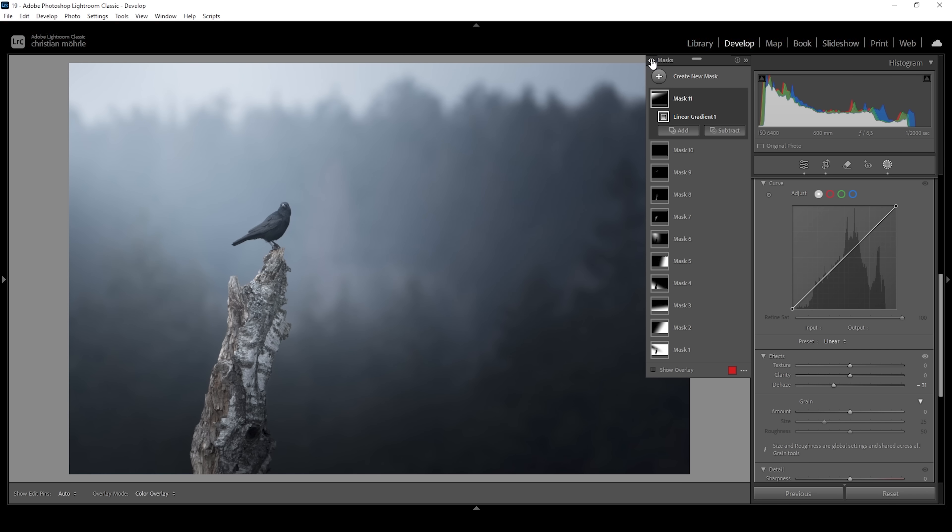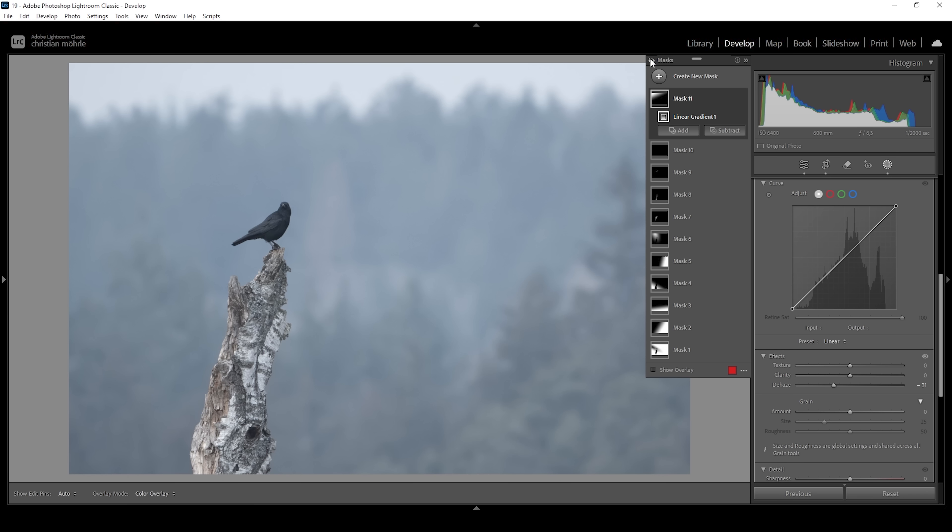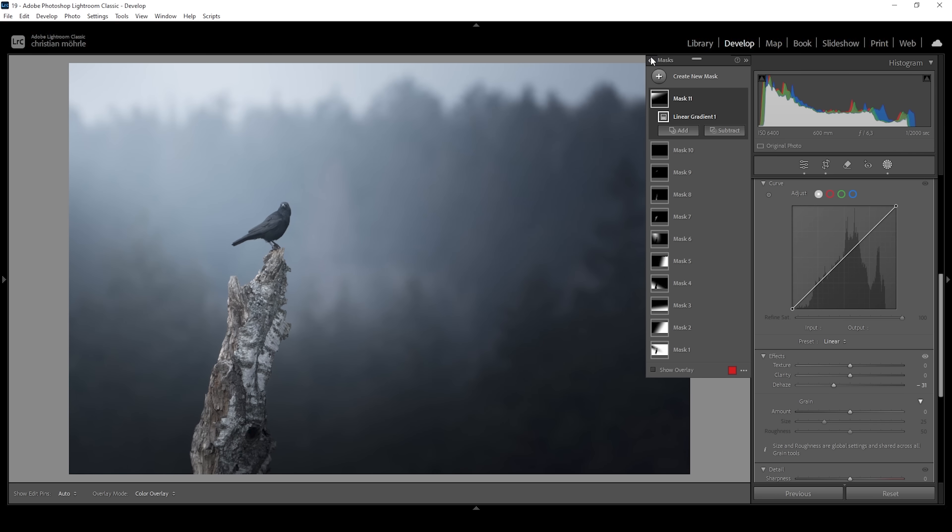Let me deactivate all those masks to see the difference from before to after. Much more dramatic — we have much better focus on the subject, just like we need it.